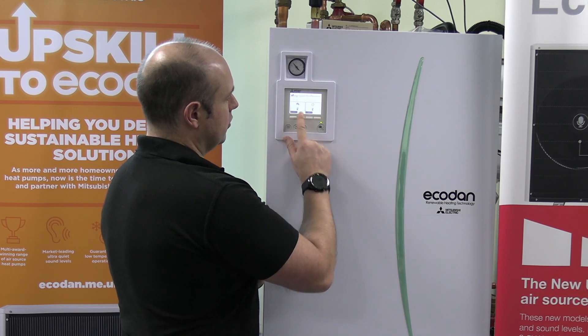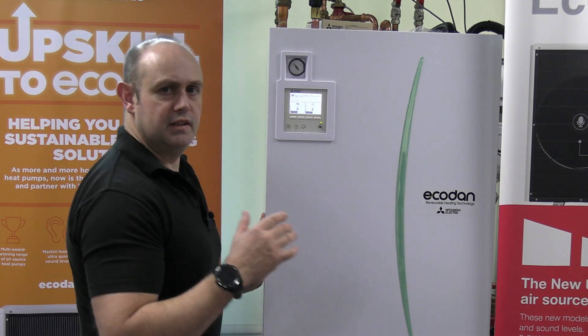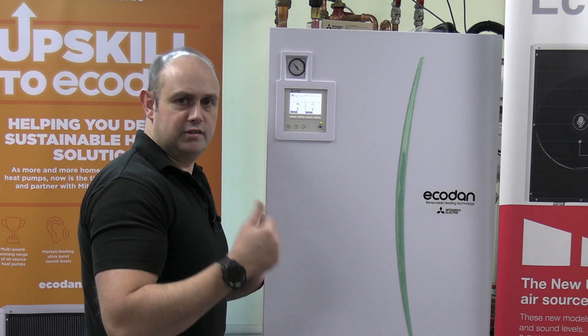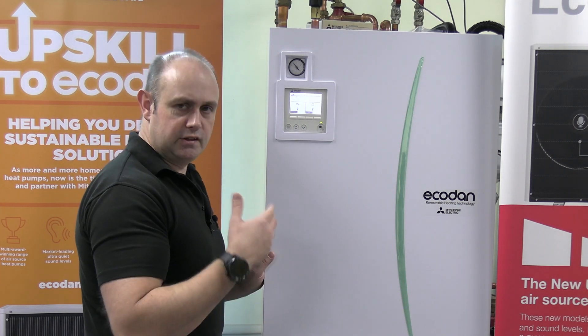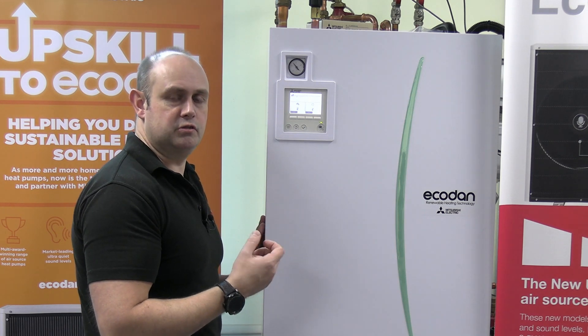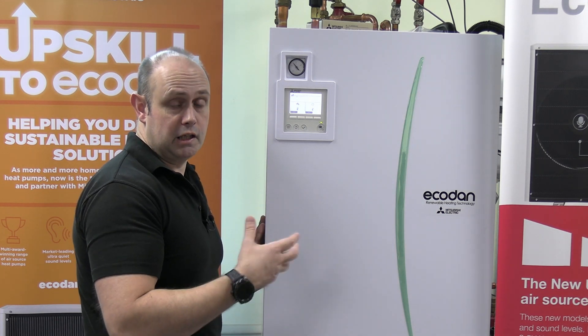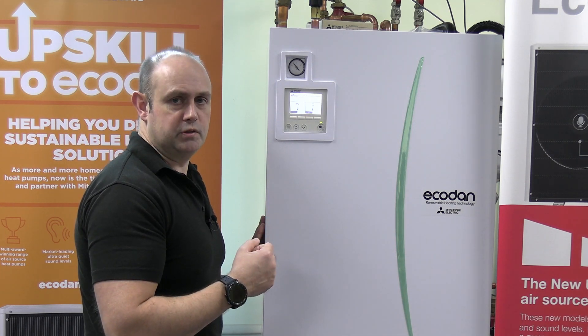The more flow we've got, we're after around about five to seven degrees between the flow and return temperatures on the actual system. So that's what we're aiming for — I'd start at a nice high flow rate. If you're achieving better than five to seven degrees difference between the flow and return, it's getting lower than that five to seven degrees, then drop down the actual pump speed.